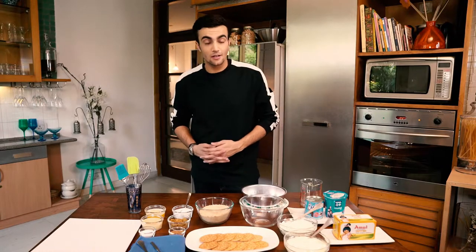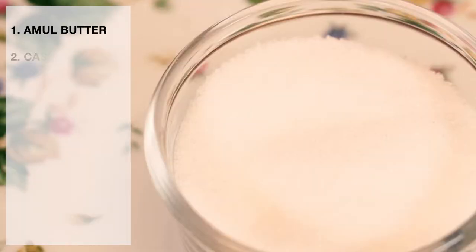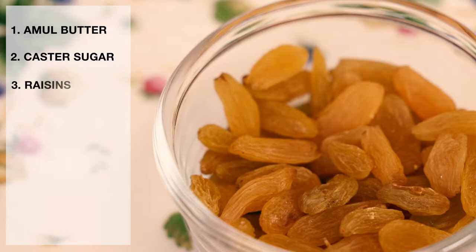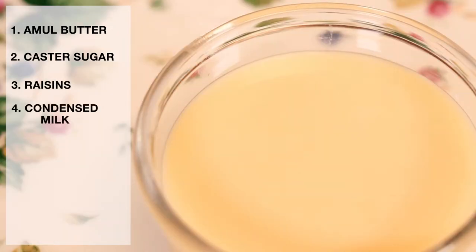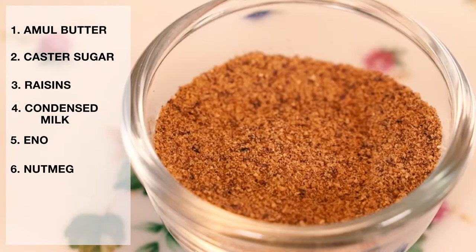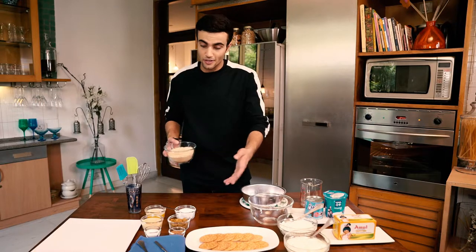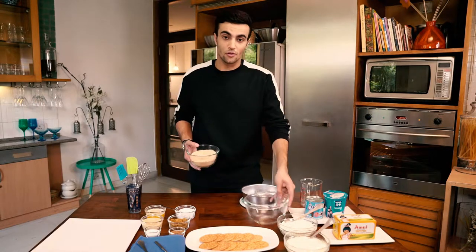Just before we get down to making the main dessert, let me show you what I have here. Some melted butter, some caster sugar, some raisins, some condensed milk, some Eno — you could also use baking powder — and nutmeg. And then my personal favourite, crushed Mari Biscuit.